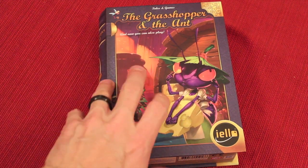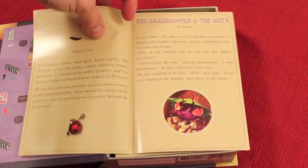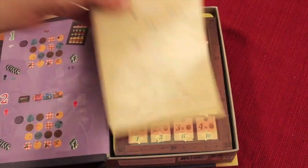Just like all the other versions of the Tales in Game, when you open it up, it has the actual story of The Grasshopper and the Ant that you could read to your kid. And then after that, of course, we have the rules and the rest of the components.